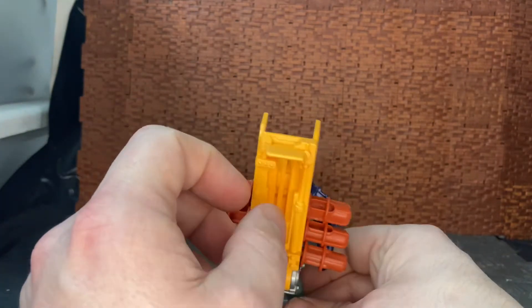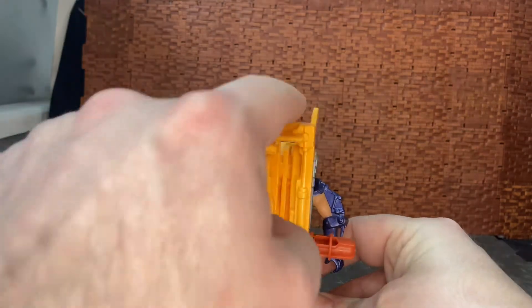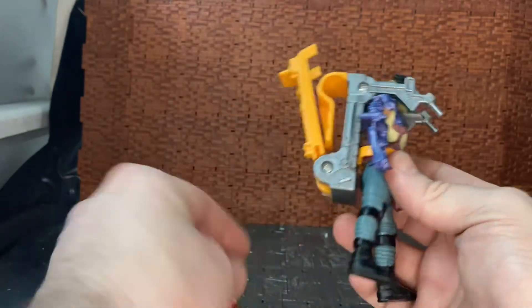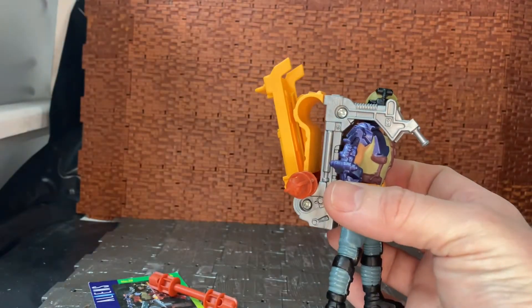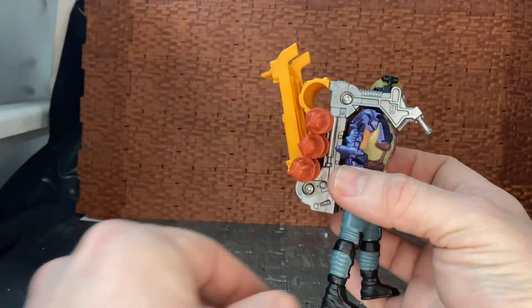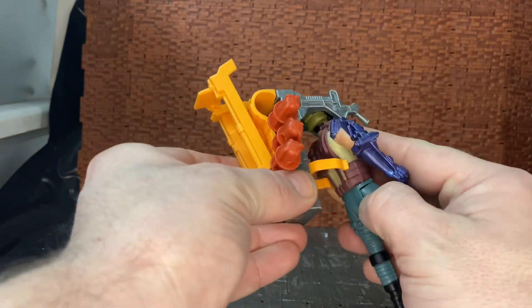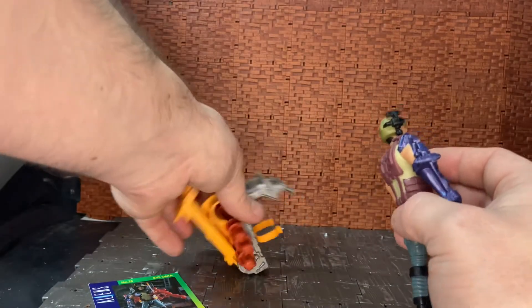The gimmick with this backpack is quite cool. You slide this down and then just launch these bomb things out. To restock them you slide them into the larger area and they just reconnect onto the backpack.